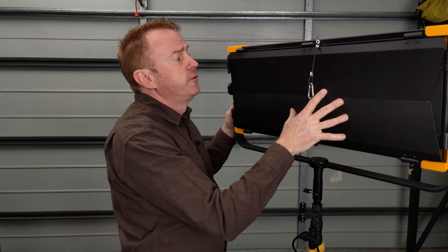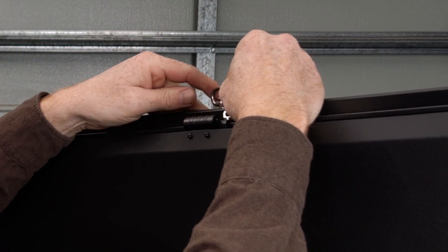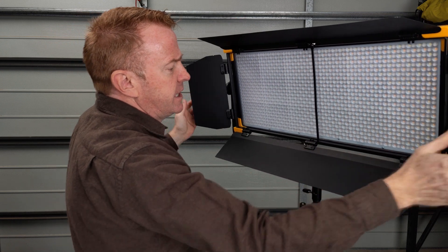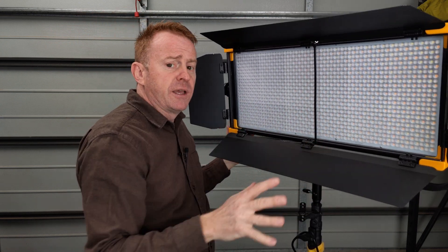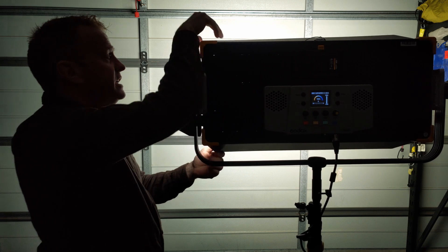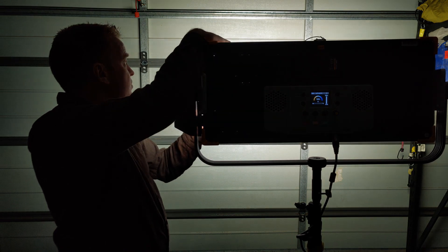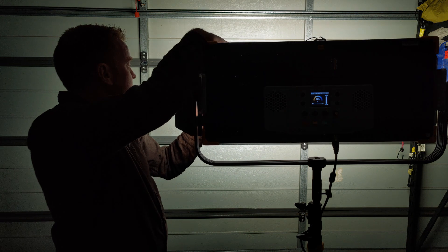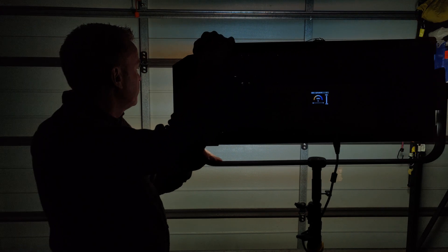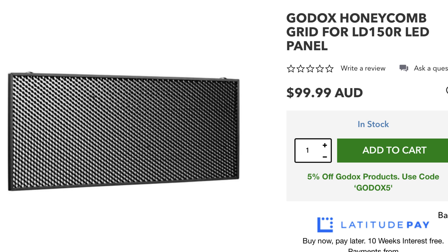The accessory attachment is quite secure — it won't fall out — but for added security there's a latch at the top. I'm not a huge fan of barn doors on panel lights. In full flood you can see the barn doors don't really do much for spill control, but they do really show up the multiple shadowing. The honeycomb is an additional extra selling for about $100 AUD or $75 US.